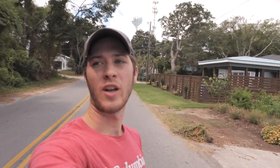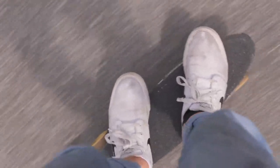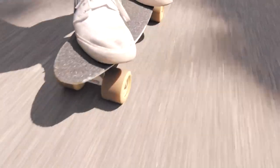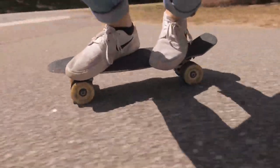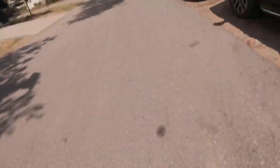We definitely got a smoother ride off the bat. We're rolling a little less freely just because the wheels are bigger, so they have to turn harder to keep the same momentum, but overall I like this. These spin really good and I'm pretty happy with that. We're going to go home and then review them and explain why each one's better.